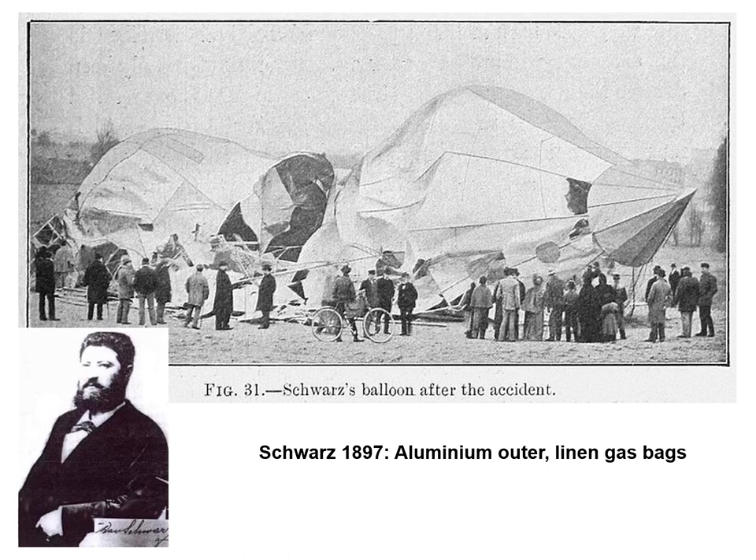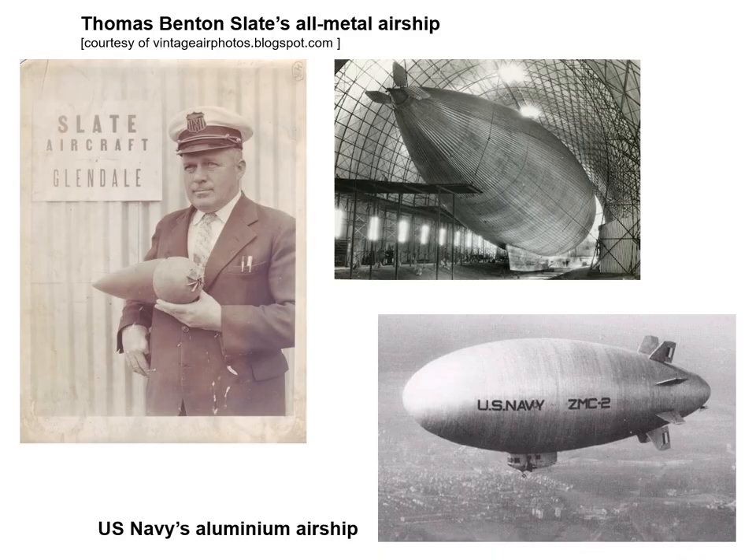Hungarian Jewish timber merchant David Schwartz's idea was for a radical departure: an all-rigid aluminium sheeting exterior with a conventional linen gas envelope within. Schwartz entered into partnership with Karl Berg to build this extraordinary experimental rigid airship for the Prussian government. It had an aluminium outer shell containing the linen gas bags, but was a failure due more to a lack of understanding of the structural stresses taken by the skin rather than the materials as such. Sadly, Schwartz died just before its maiden flight, and it was left to his widow Melanie to complete the airship with Berg. Berg then built a second such airship which did actually fly, but the crew lost control of it and it crashed on its first flight.